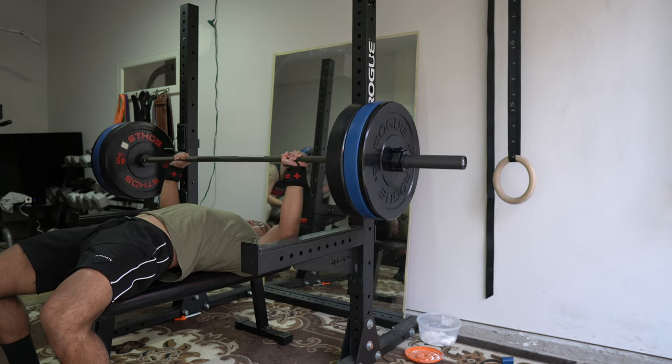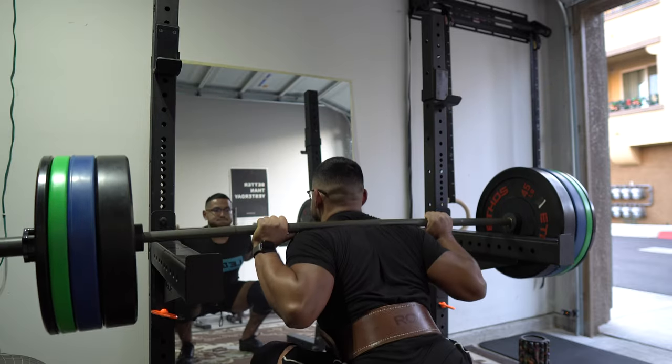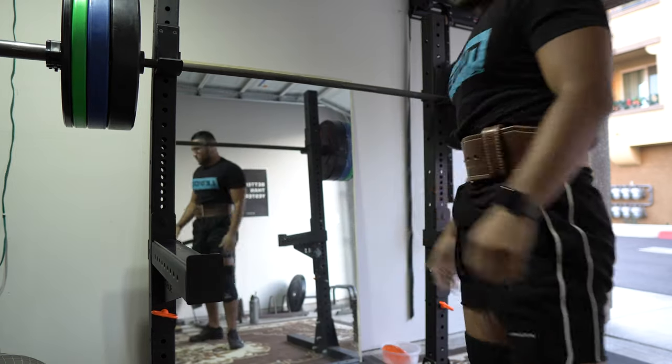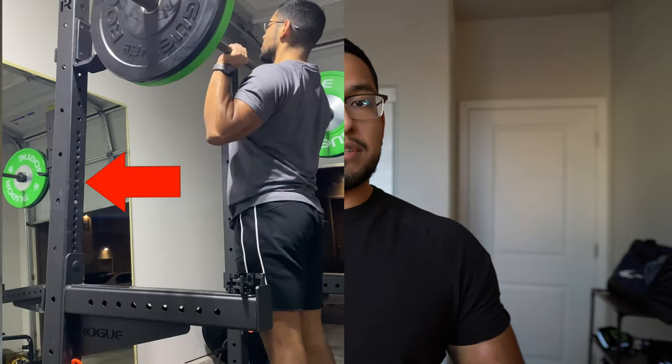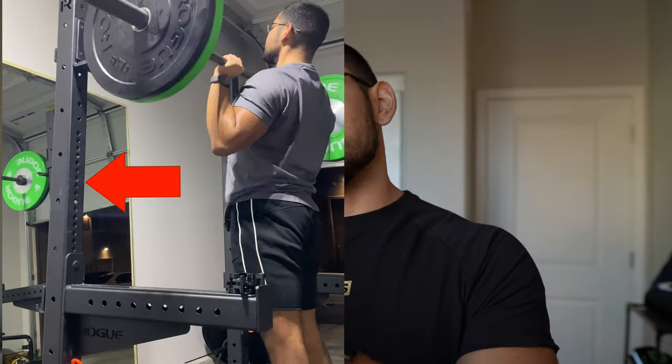Another pro is that it doesn't need to be bolted to the ground. Rogue sells brackets if you want to bolt it, but it's not necessary. It does move a little bit when re-racking heavy weights on the squat, but other than that it's really sturdy and heavy duty. Another pro is that it has Westside hole spacing — towards the bench press area, the spacing is only one inch between holes, which allows for optimal placement.